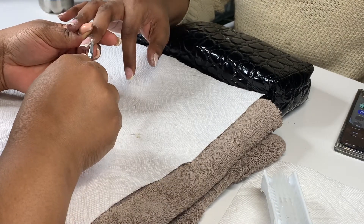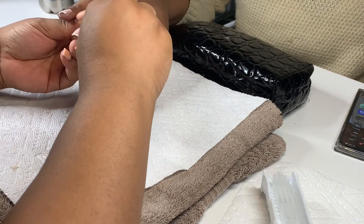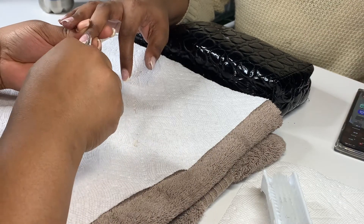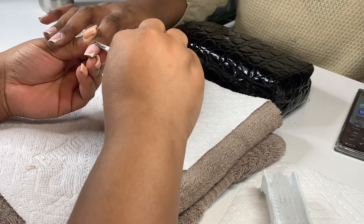It is very important that y'all cut them cuticles because your nails last based on your cuticle work as well. If you got all that dead skin around your cuticles and you get acrylic near the cuticle, your nails are going to lift — they're gonna be gone.